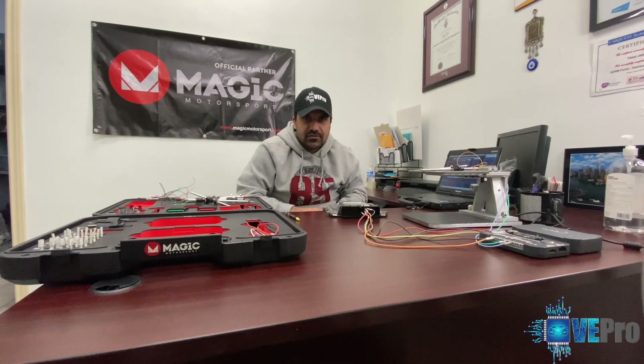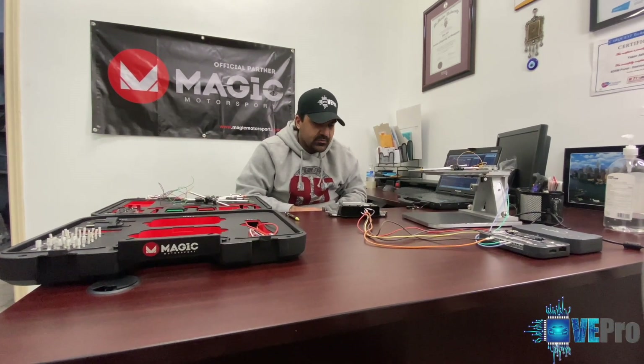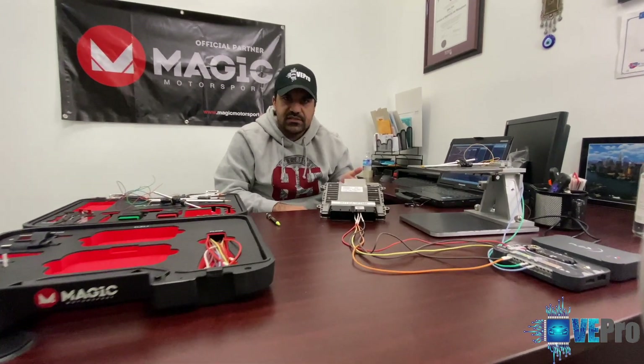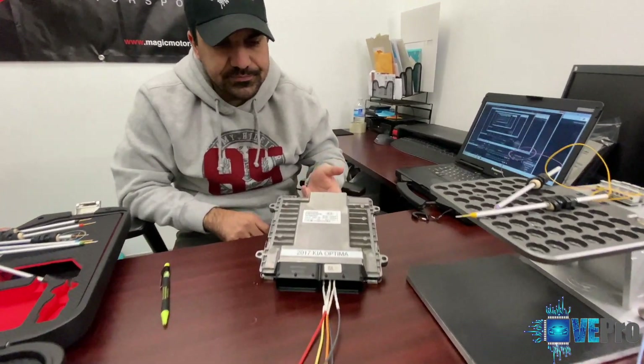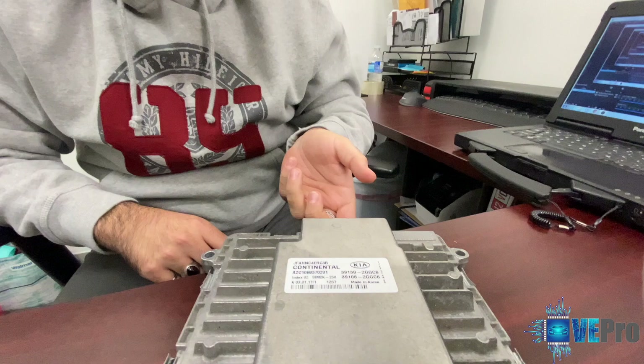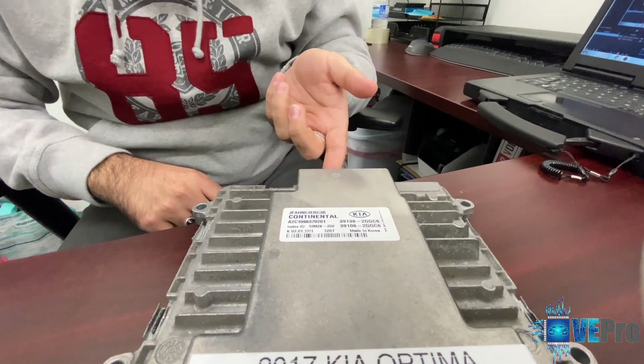Hello everyone, this is Yasser from Vipro. Today we're going to be talking about how to read and write a SIM2K 250 ECU that's typically used on Kia Optimas and other vehicles as well using the Flex tool.